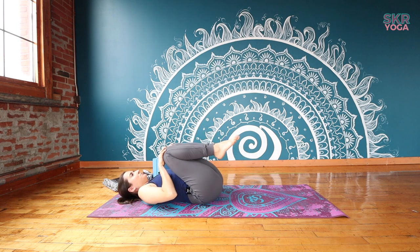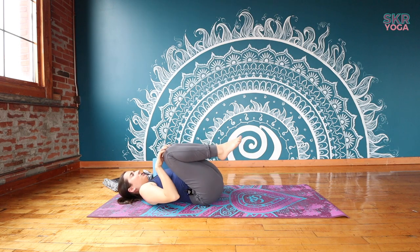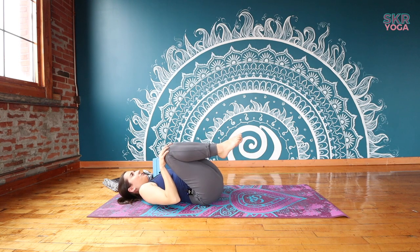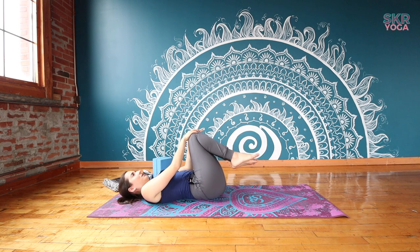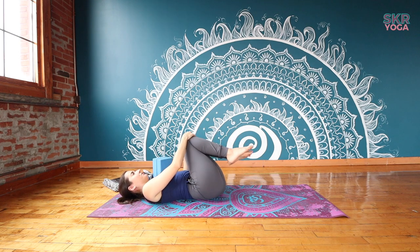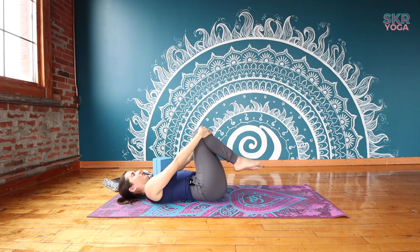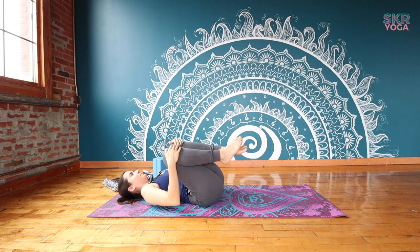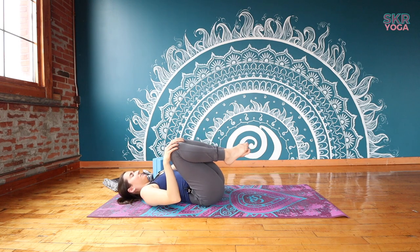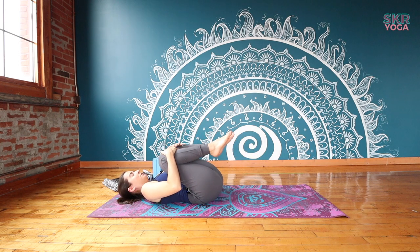Then let's transition that into some knee circles. You're going to take your knees and just move them in any direction, finding a circular motion side to side and then circling them around to come in, and when you're ready going to the other side. You can go at your own pace here — you don't have to follow my speed. Again, just doing what intuitively feels good for you.